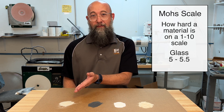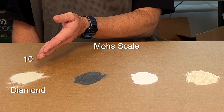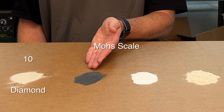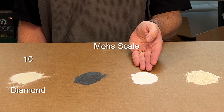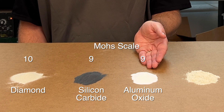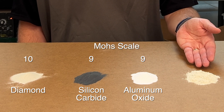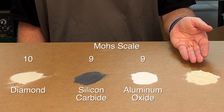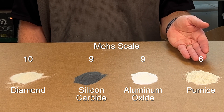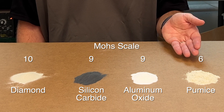Going from left to right, diamond is one of the hardest substances out there — a 10 on the Mohs scale — so it's going to be very aggressive on your glass. Next, silicon carbide comes in at a nine on the Mohs scale, only slightly less hard than diamond, which may surprise a few people. Next is pumice, which is a six on the Mohs scale. Since glass is only five or five and a half, a six is very close, so pumice will only very minimally abrade your glass with a very soft touch.